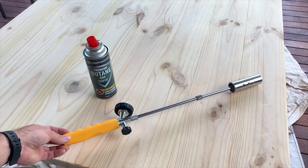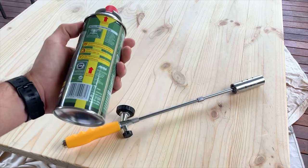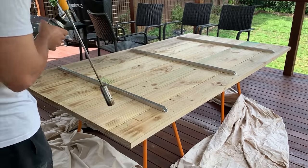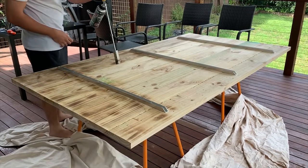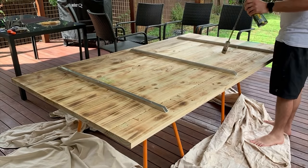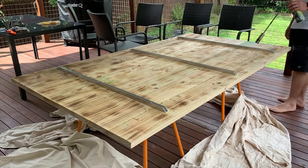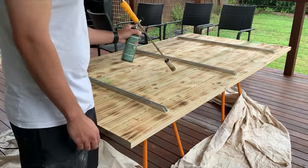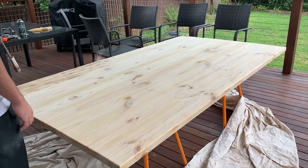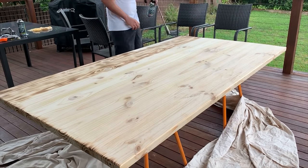To do my Shou Sugi Ban I decided to use a weed burner and those portable butane gas cans that you use for camping — they're super cheap, like four dollars for three cans. Firstly I started burning the underside of my table. You won't see this so I'm not too fussed on how it looks. Then on the pretty side I started burning the edges, working my way to the centre of the piece. I didn't go too dark because I wanted just the right amount of contrast in between the grain.